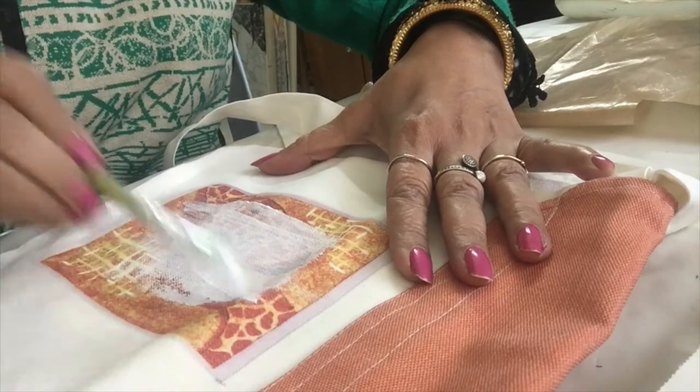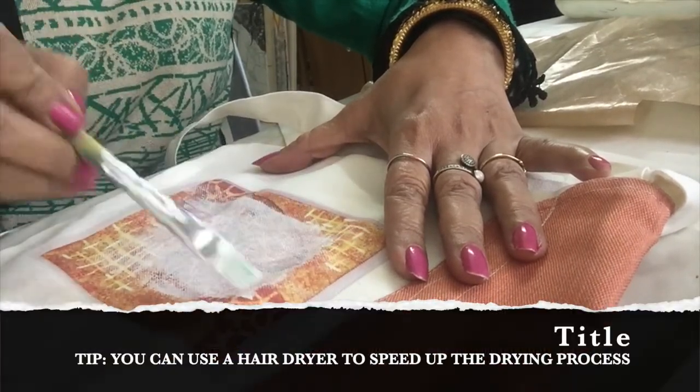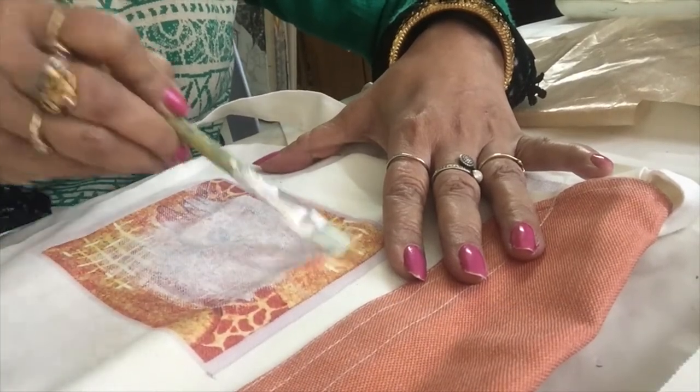I will put two or three layers because it is thin, and then I will let it dry. After drying, I will again paint with another color.